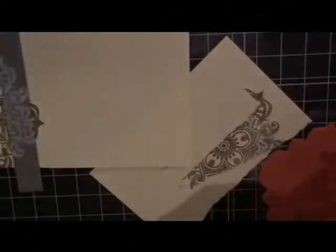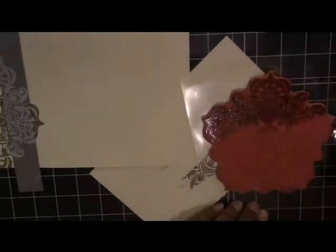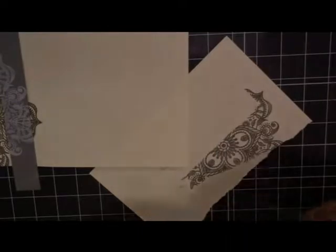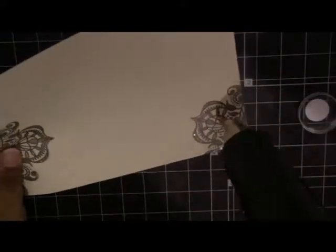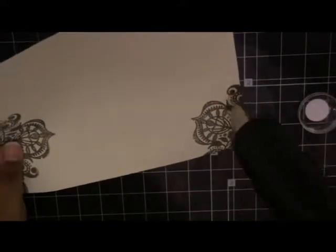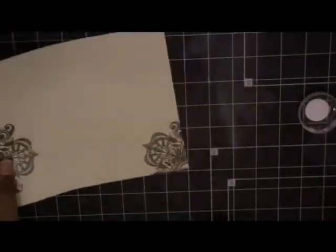I decided it wasn't enough just to have that image on the side of the card, so I wanted to put a little bit on the bottom right corner as well. Here I am doing that and heat embossing it again. As you can see, it's just enough to give it a bit more interest, but not so much that you don't have enough space to put a sentiment on the inside or add a message.